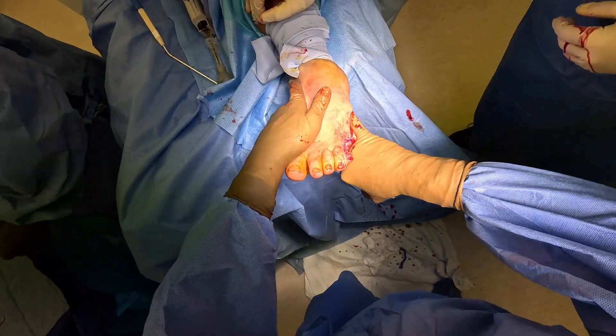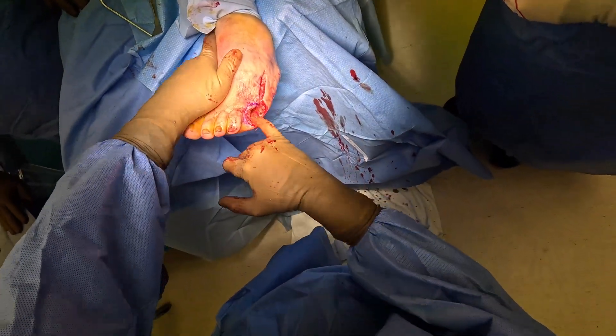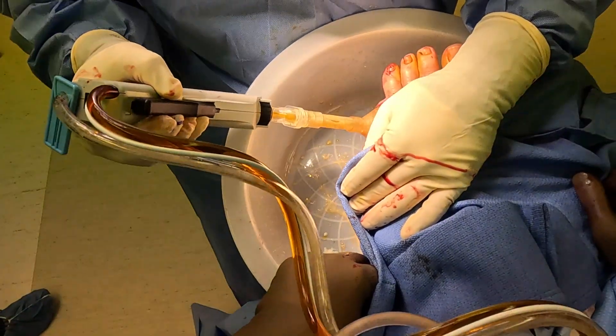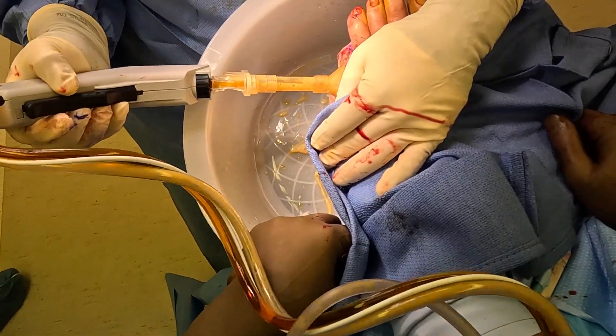After that gets removed, this patient stays in the hospital for about seven to ten days. In this case, you're going to see we're applying a wound vac. We first flush out the wound with high-pressurized fluid that contains betadine, which is an antiseptic solution.